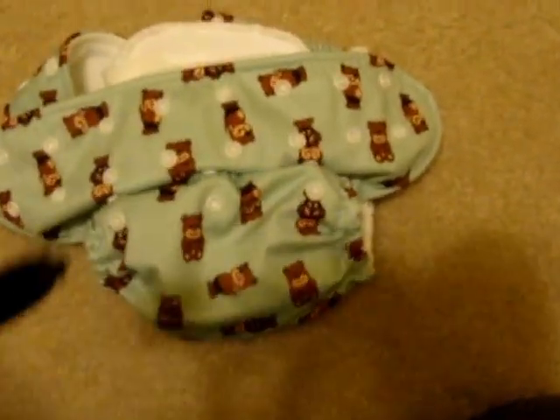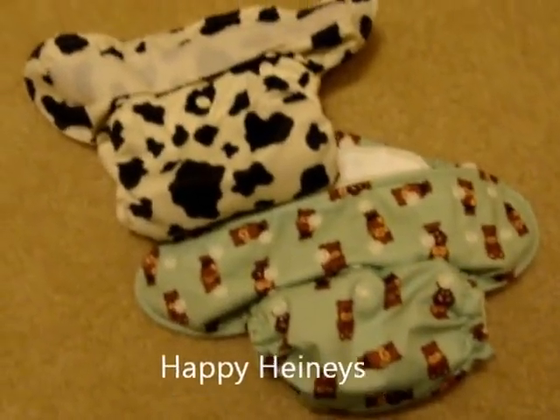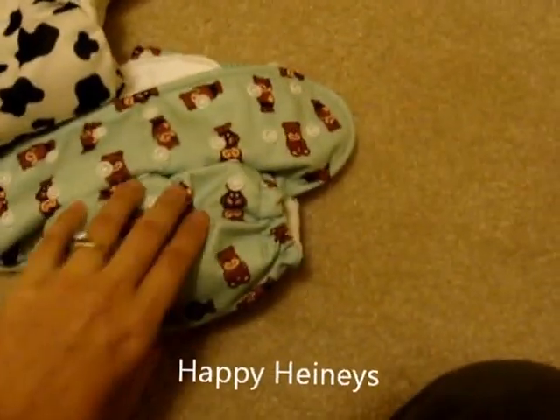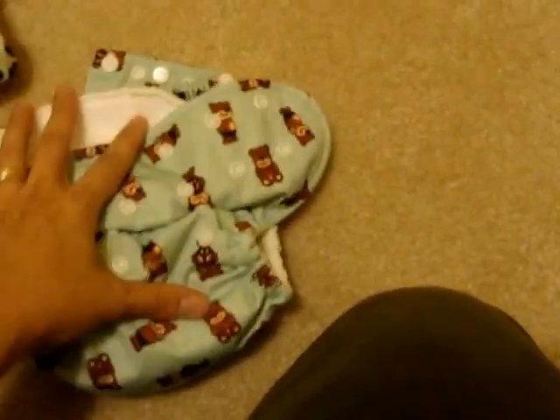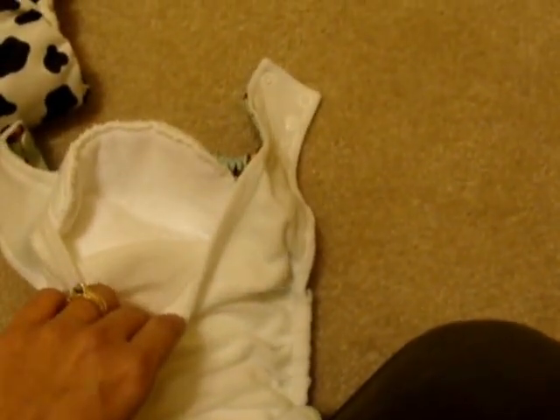Both the bears and the cowprint are Happy Heinies. These are also one-size diapers, so I can make the diaper as big or as small as I want — from a newborn all the way to a toddler. Again, with the pocket I just use my hands to stuff in the insert and there they go.